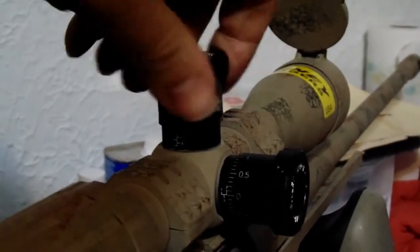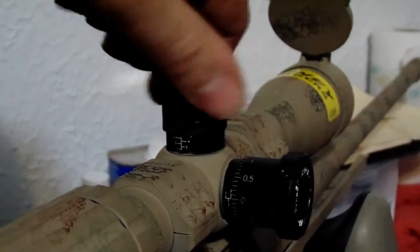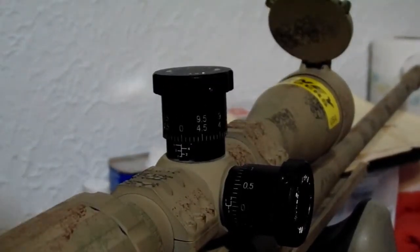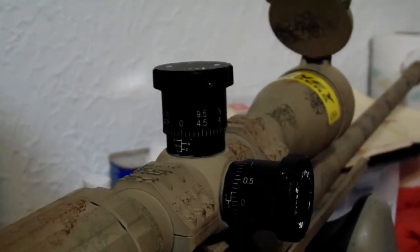I'm tracking on this. I forget how many mils of elevation I have — I'm actually running a factory base on this Ruger Predator, not a 20 MOA base yet. I love it. For the money, the reliability and quality of this optic is phenomenal.